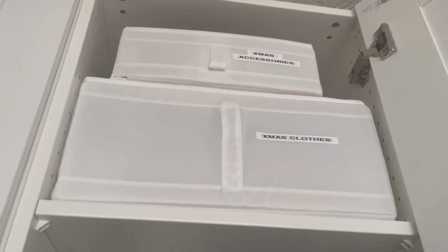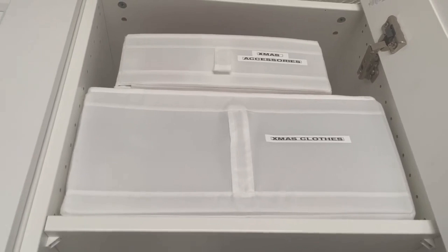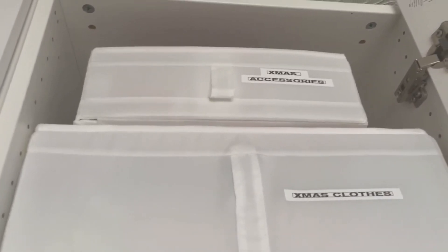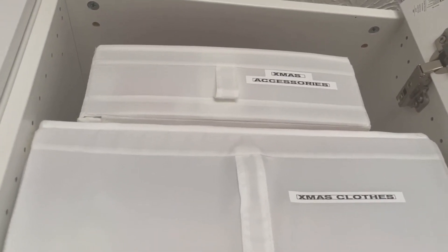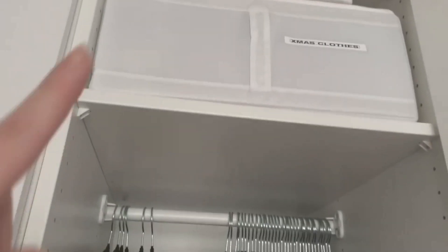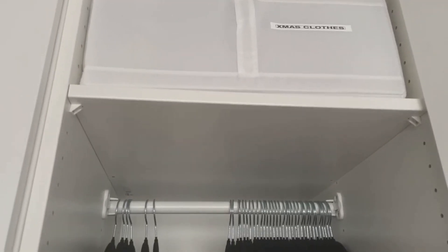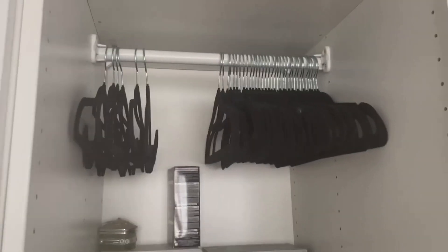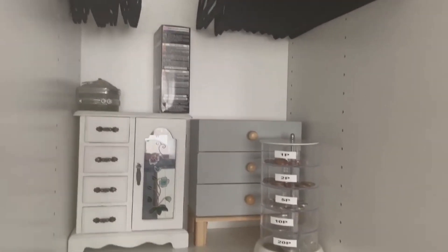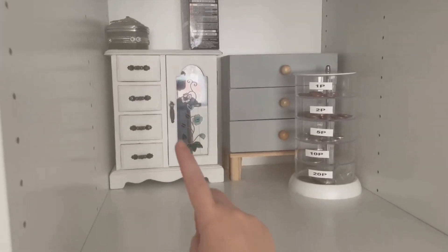These two storages at the top are from IKEA but I got these ones from Amazon — I've got them a little bit lower so I can show you better. This one has my Christmas accessories, like all my Christmas socks, and this one has all my Christmas clothes. I'm thinking about getting vac pack bags to go in there too so I can fit more Christmas clothes. Then over here I've got all my hangers.